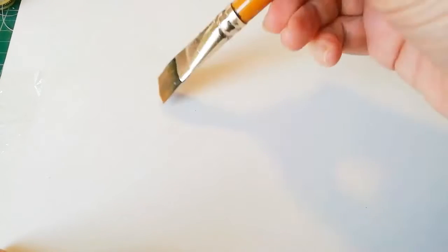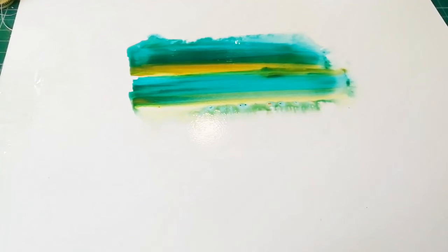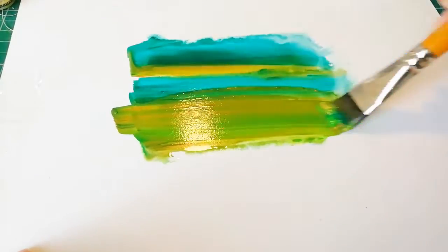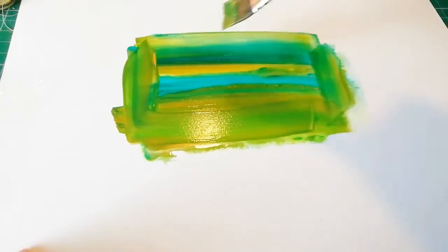Morning! I thought today, before I get stuck in to doing some artwork, I'd show you a really quick and very simple technique that creates an awesome textured background. I've just put a little bit of water onto my paper and I'm just going to add some paint on here, not being very precious about this.